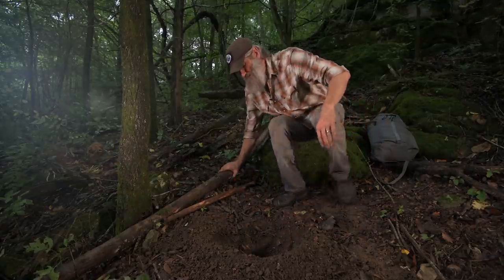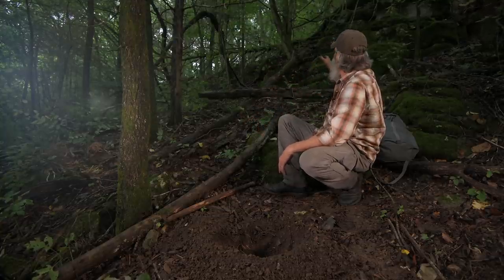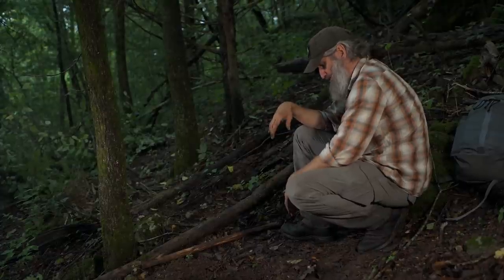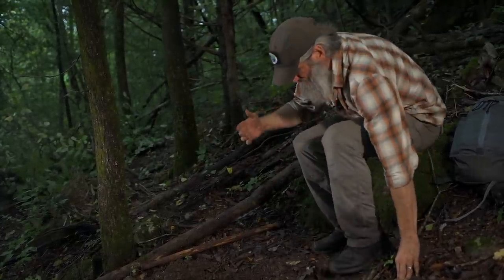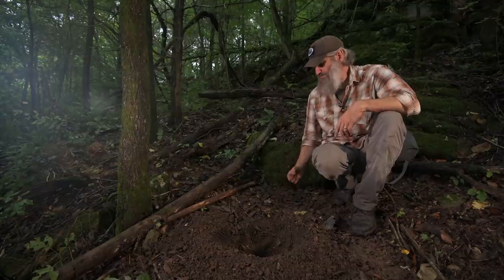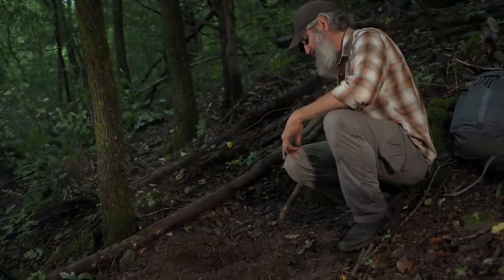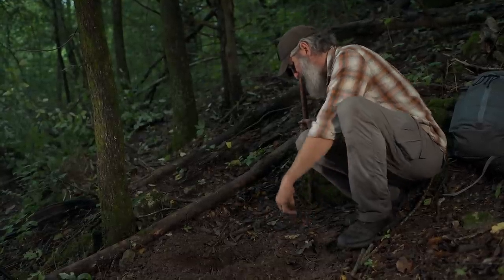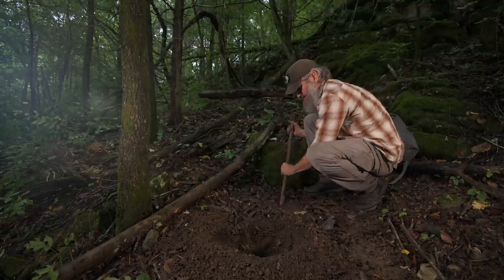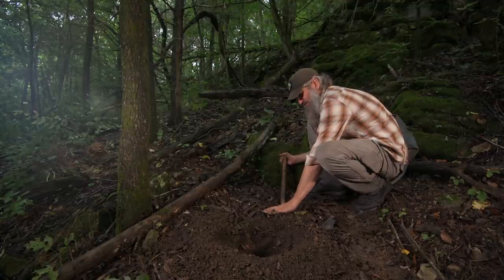I've got to check the prevailing winds because I want the vent hole to be just upwind. It feels like the wind is basically coming straight down through here and going across this way, so I want my vent hole to follow that and take advantage of the draft. There are a couple of ways to do it — you can dig straight down about six to eight inches from the edge of your hole and then tunnel across. But I've found it's easiest to just take your digging stick and drive it through the ground at an angle, so the end of the stick comes out right at the bottom of the main hole.